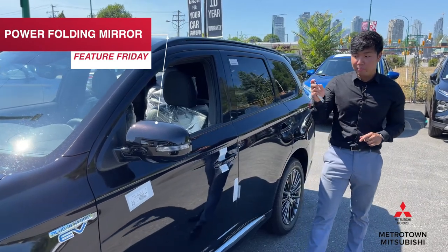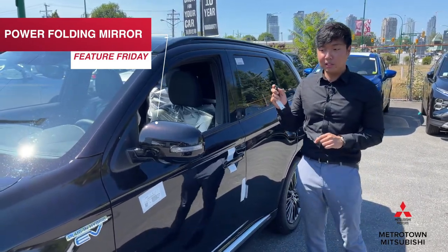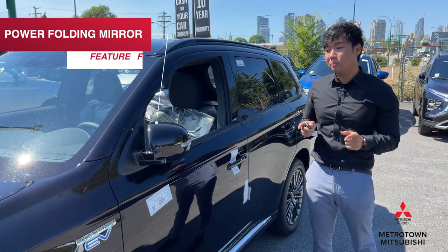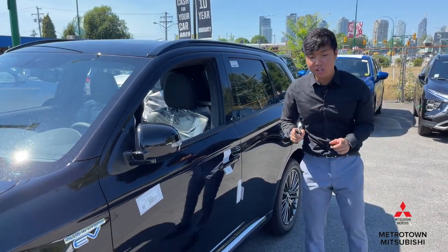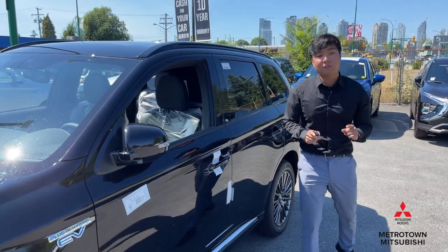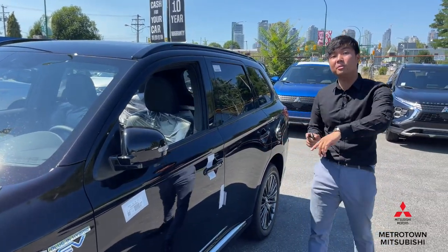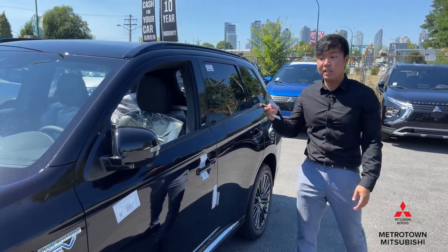By pressing the key fob here and pressing the lock button, it will automatically fold the mirrors too. So basically, when you're leaving the car, no longer do you have to figure out if you've already locked the car or not. Now you can just look at the mirrors and you'll easily know if you've locked the doors already.